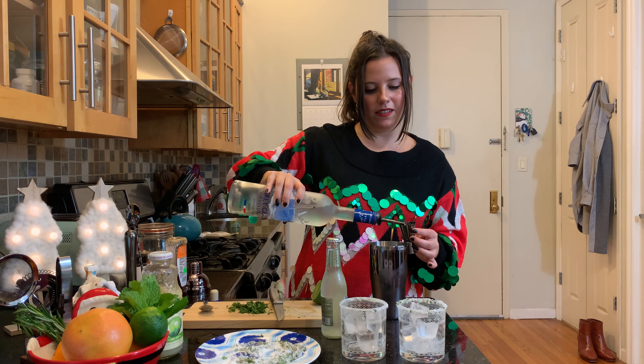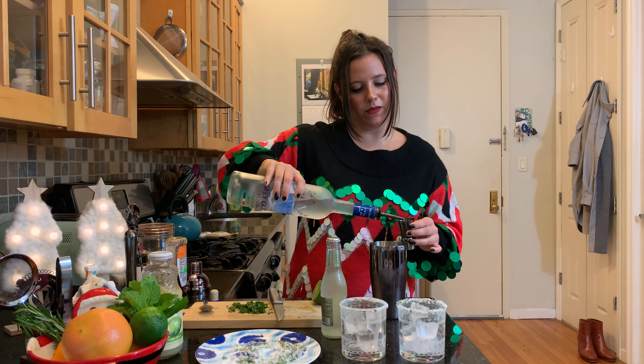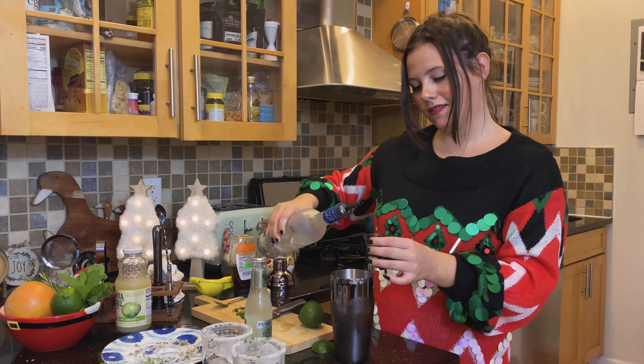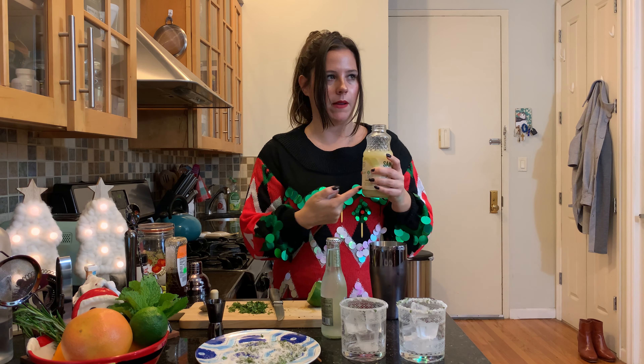I'm going to do four ounces of vodka — Gray Goose, any type of your choosing, but you know I've used Gray Goose in almost every video. This calls for juice from half a lime, and because I have this normal lime juice I'm just going to use this.